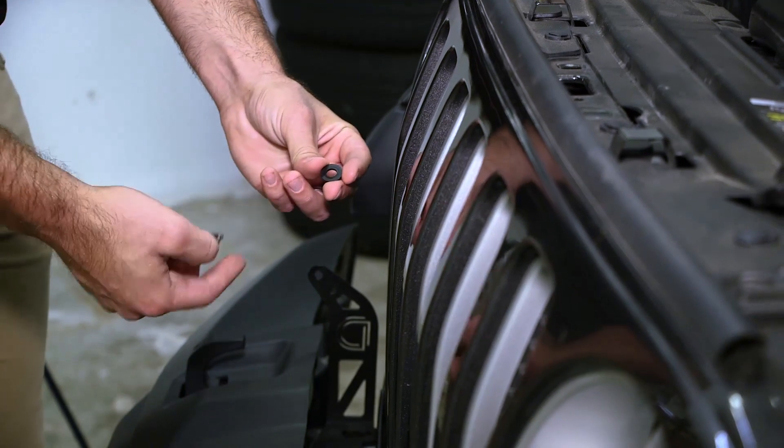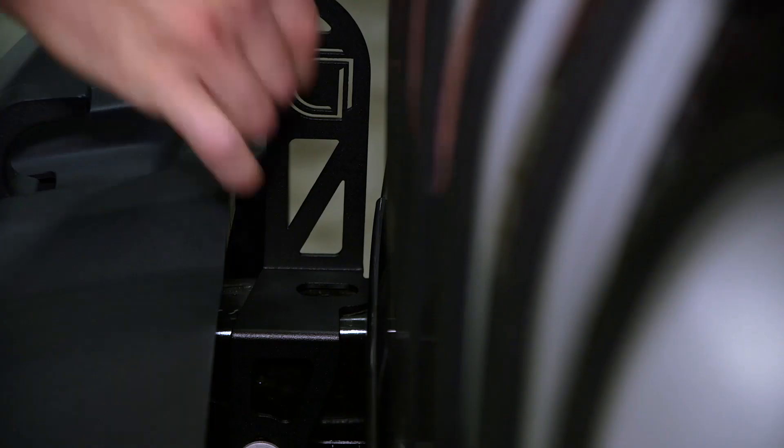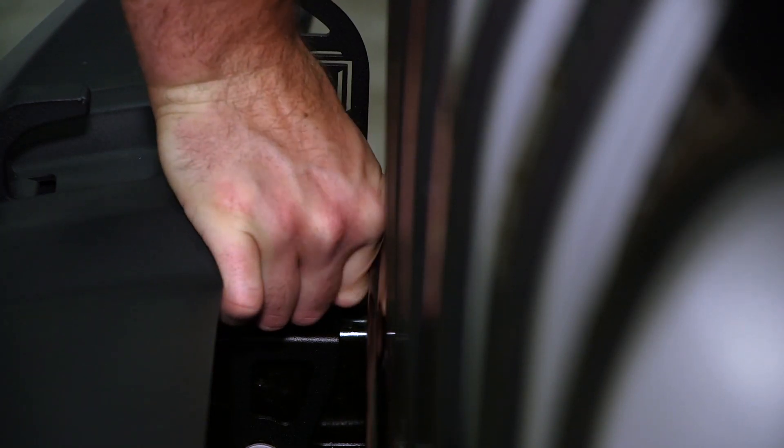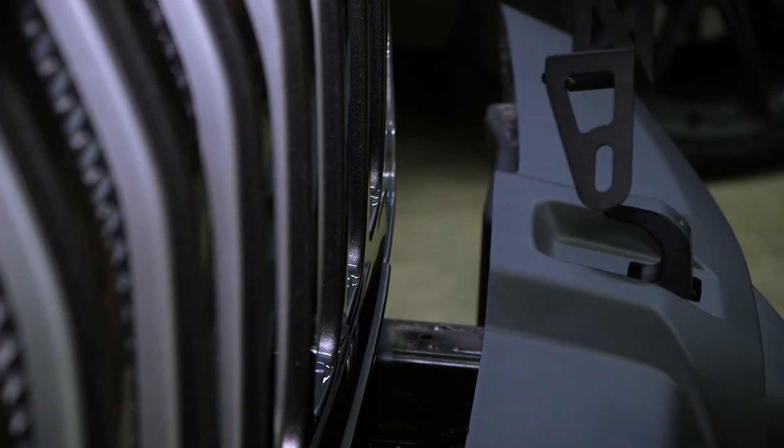Take the plastic washer that's supplied in your Diode Dynamics bracket kit, slip it over the factory rivet, and install it on the bracket to help secure it. Now you'll repeat the same process on the other side.